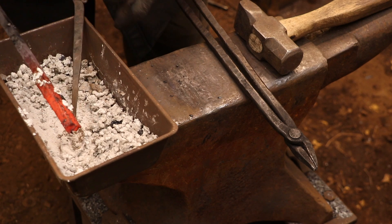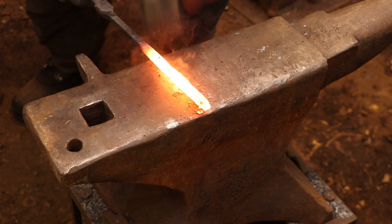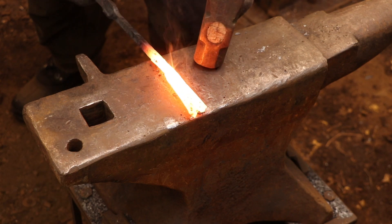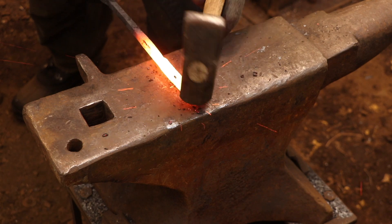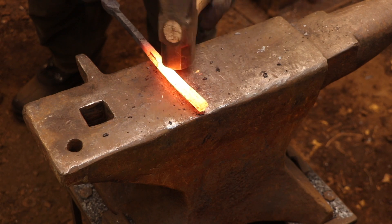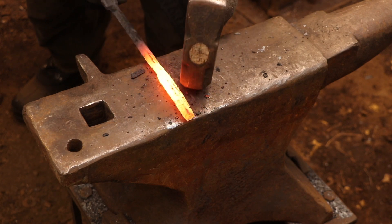I found over the years that it's really important to just take your time and relax while you're forge welding. If the conditions are right and you've prepped everything correctly, it's going to weld. If you've missed something and something is not right, then rushing it isn't going to solve anything. The two pieces just are not going to weld.